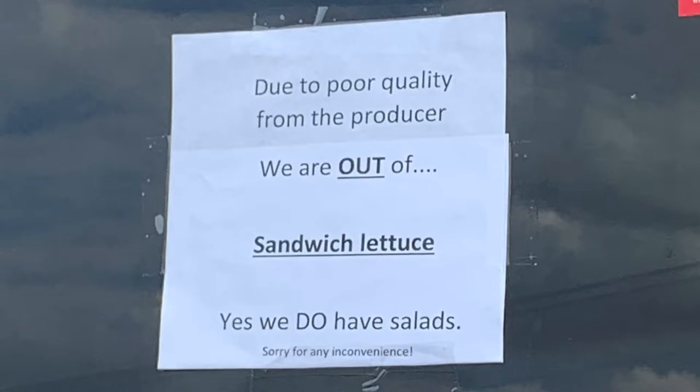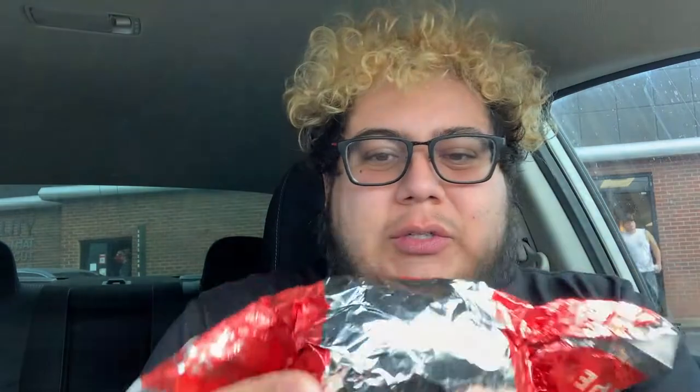Unfortunately, the Wendy's I came to — and it seems like a Wendy's problem in general — they didn't have any lettuce. I took a picture just so you guys knew I was telling the truth. I'll give them credit for that and we'll look past the missing lettuce and get right into it.